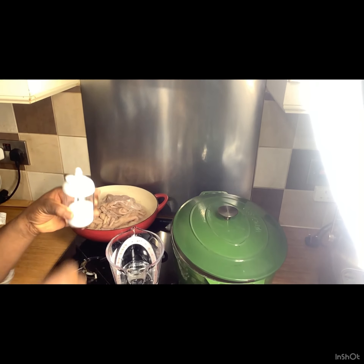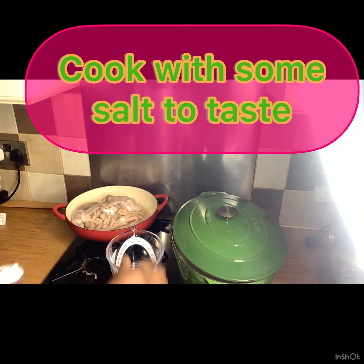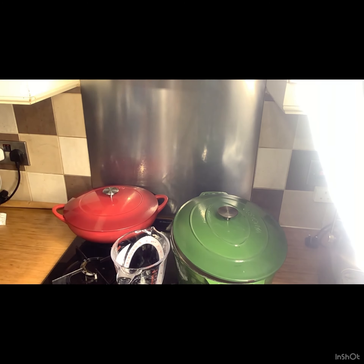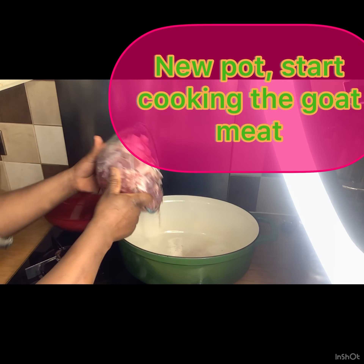I'm going to clean this separately and cook it separately in a pot with just salt and water. I don't like the smell of it, so I cook it and get rid of the water before adding it to the rest of the meats.